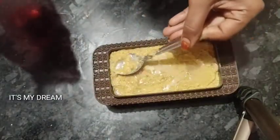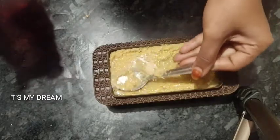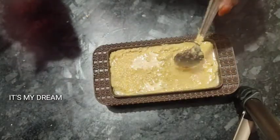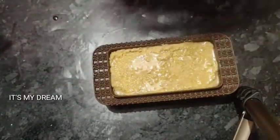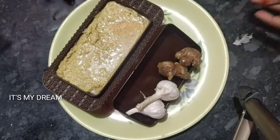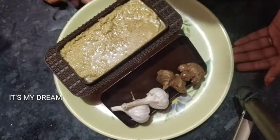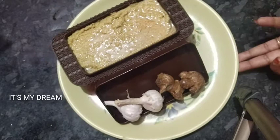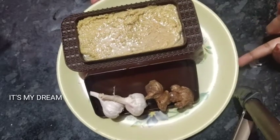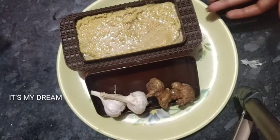Third tip: use the oil to preserve the paste. If you use rock salt, you can use rock salt. I use rock salt as well as normal salt. Fourth tip: use mustard oil to add to the water.